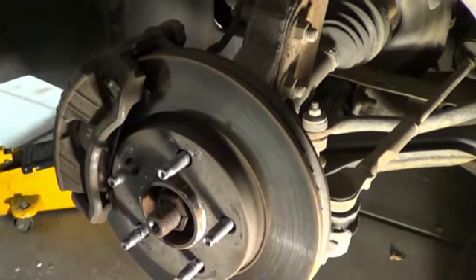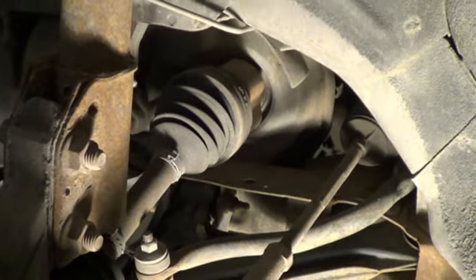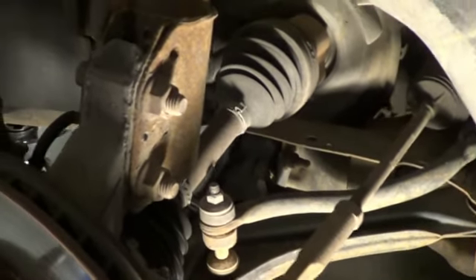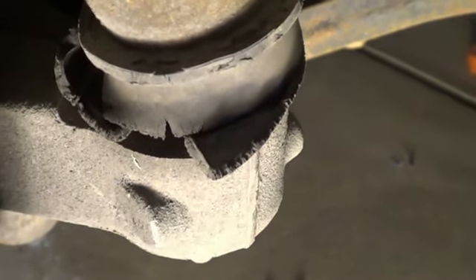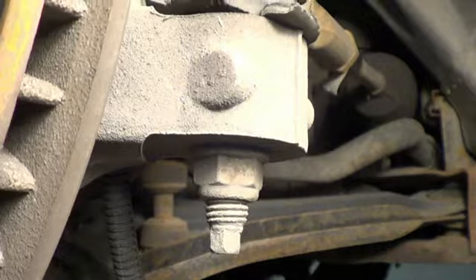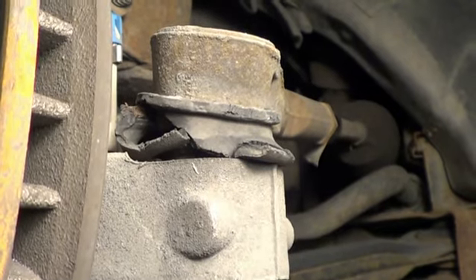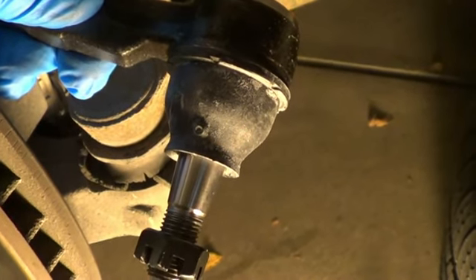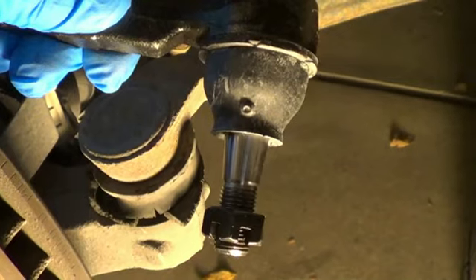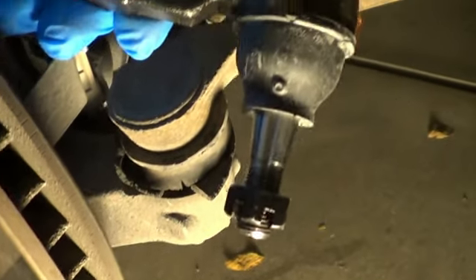A while back I did a video on replacing the front brakes. At the time I was checking different areas up front — looking at the CV boots, bushings, making sure the struts aren't leaking oil, anything you can look at. And at that time I noticed that the rubber boot on that tie rod end was completely messed up. You can see here that rubber boot is completely disintegrated. Now that boot holds in the grease and protects everything from water. So once that boot gets ripped up, you let water and contaminants into that joint, and it won't be long until it goes bad.